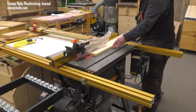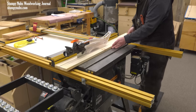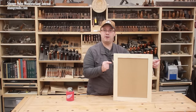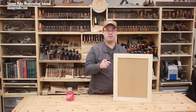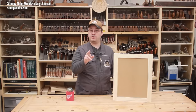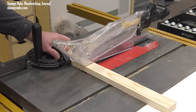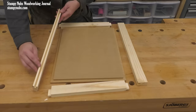All of my rails and stiles are one and three-quarter inches wide, so I'll rip my boards to that width. My door will have two stiles that are each 20 inches long, and two rails that are twelve and a half inches long plus an extra half inch on each end for the tongues — don't forget to account for those. That makes the total length of each rail thirteen and a half inches. After everything's cut to length, we can begin with the grooves.